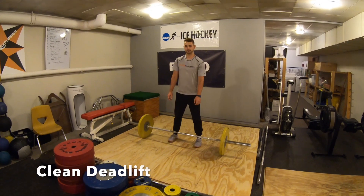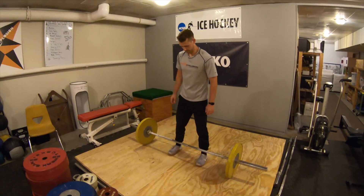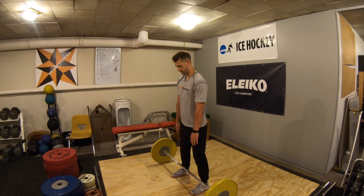For the clean deadlift, address the bar with it right over the top of your shoelaces. To get down to the bar, I like to have my athletes trace their legs with their hands at their sides to keep a good back position.